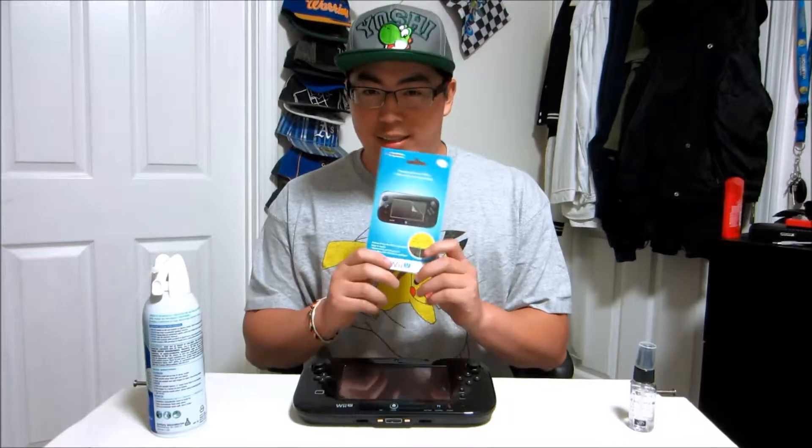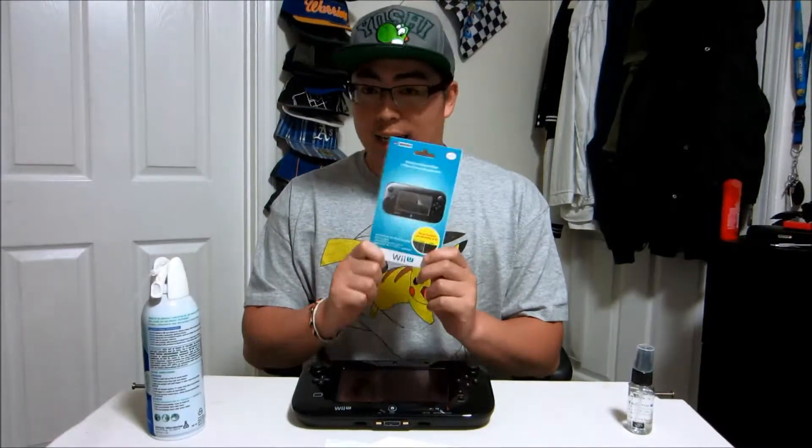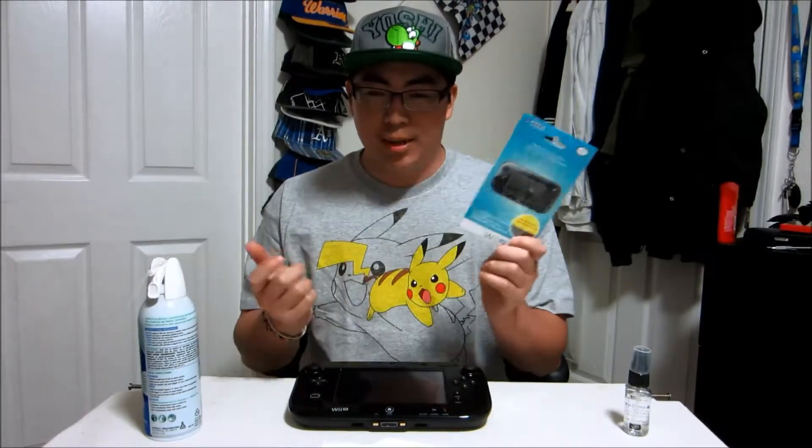I read some reviews online and they said that this is probably the best one. So I bought this on Amazon. I'm going to be doing a quick installation — or maybe not such a quick installation. I'm not sure yet, never installed it yet, but it seems like a pretty simple installation. So let's go.